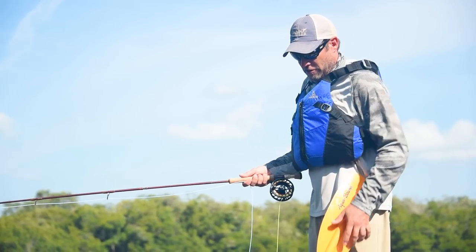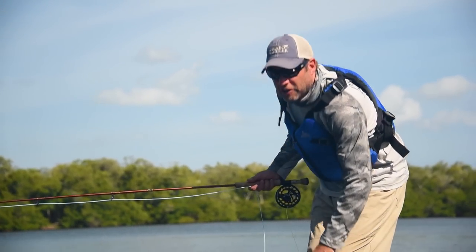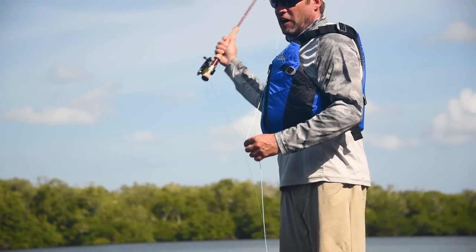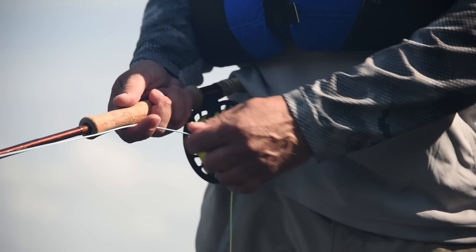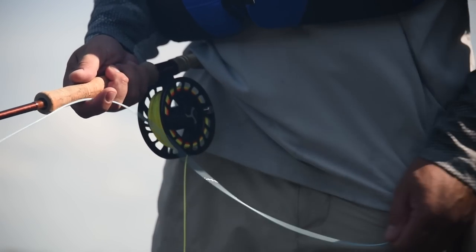When we're in the streams fishing streamers — which is equivalent to what we're doing now, I'm throwing a Seduser here — we tend to strip the fly with the rod in here, because when we go to set the hook we generally lift the rod. Obviously in the salt you can't lift the rod, you have to strip strike. So I got lazy and went back to what I normally do, stripping like this, and when it came time to strip strike I had nowhere to go.